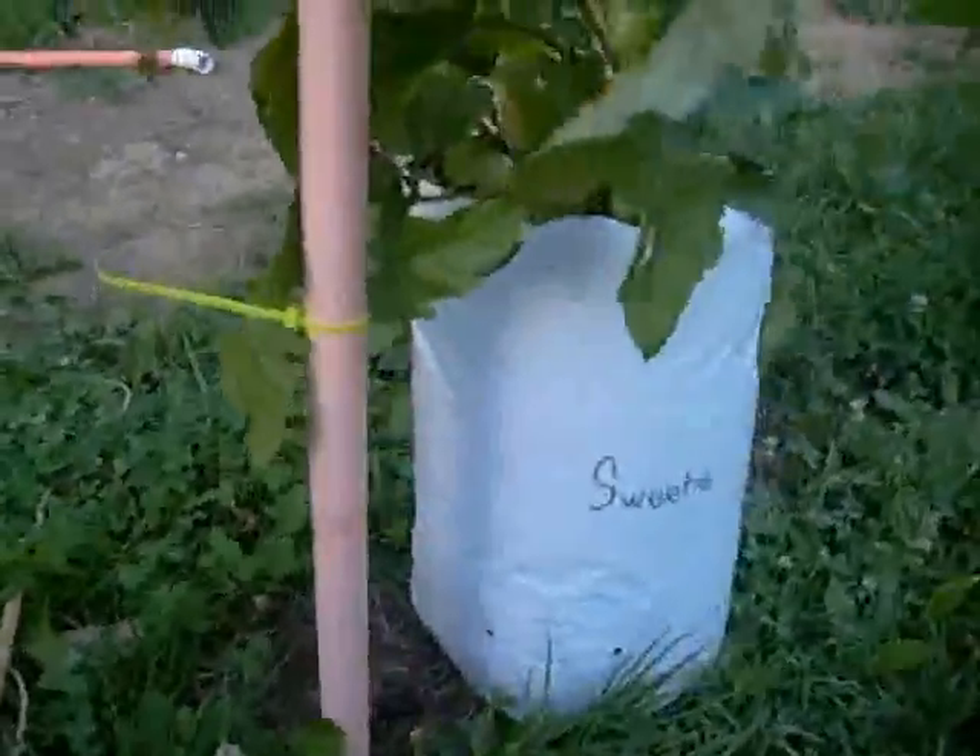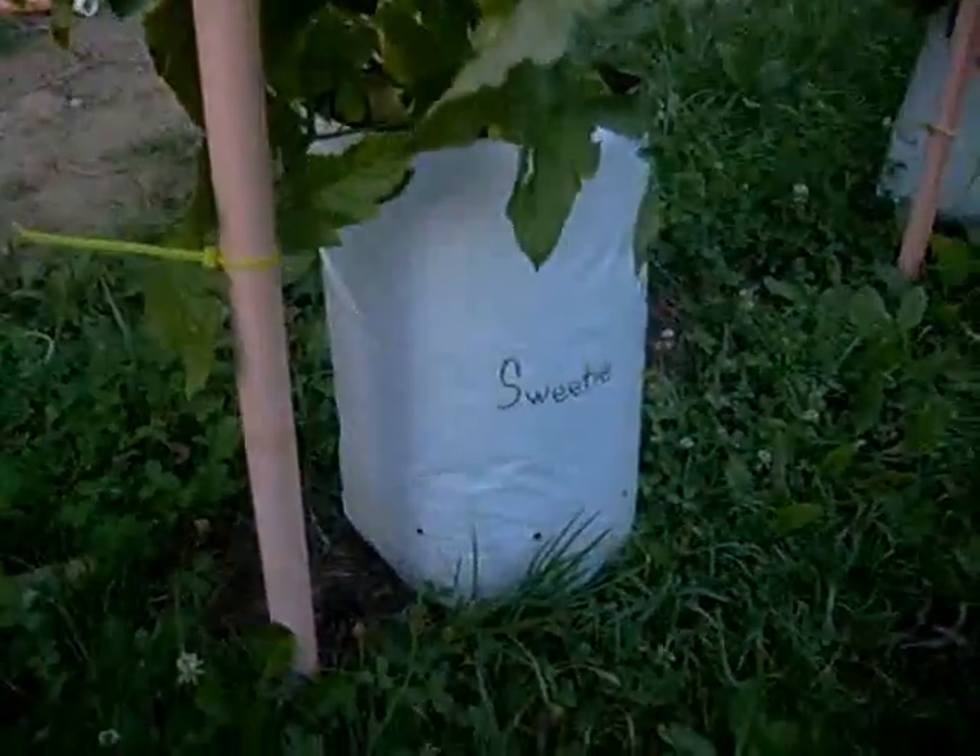This sweeties plant is in a grow bag. Grow bags are like a dollar or 75 cents each. Look at how big these are — and these are going to stay green. Tomatoes galore!